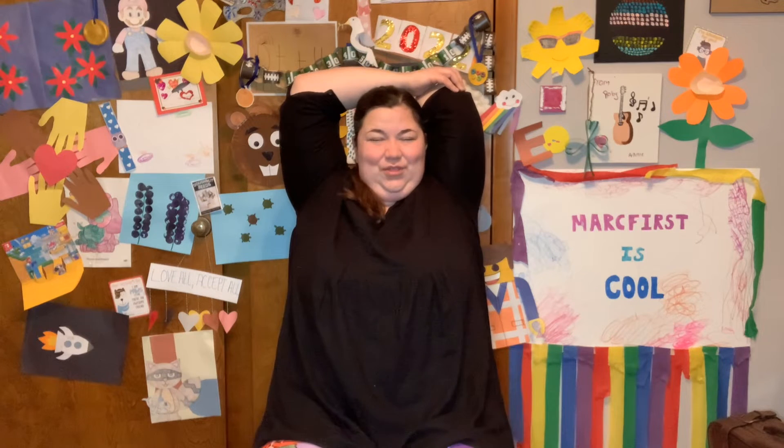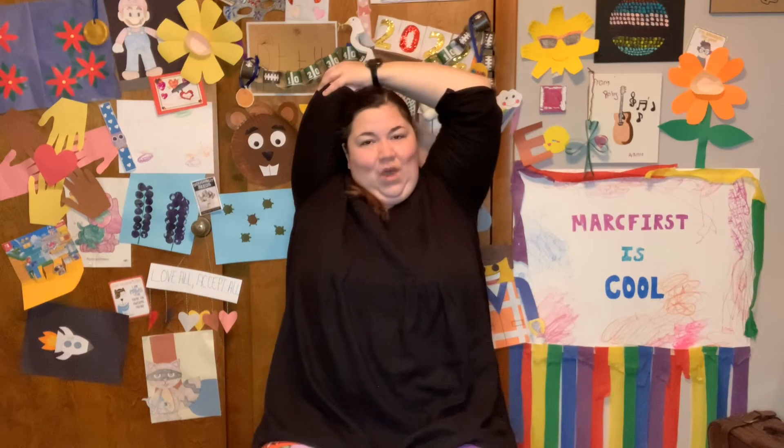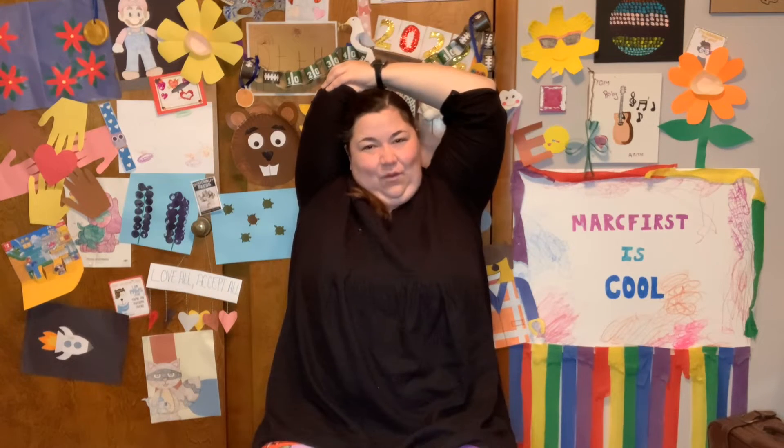Excellent. Alright. Reach above your head, bend your elbow, if you're able. Bring your other arm up, pull it back. Counting to five. 1, 2, 3, 4, 5. Other arm. 1, 2, 3, 4, 5.